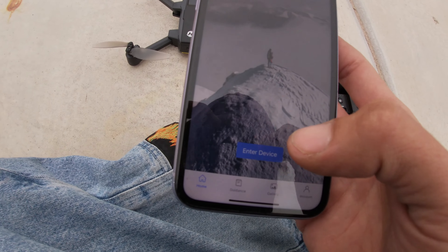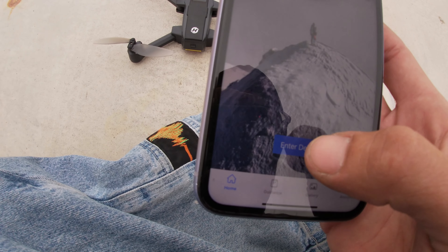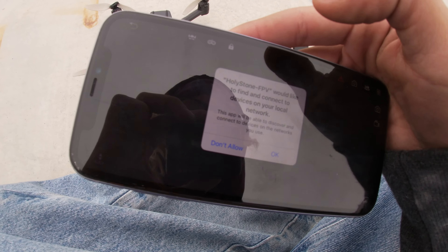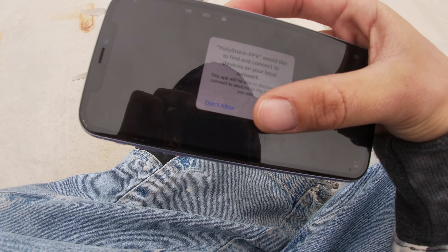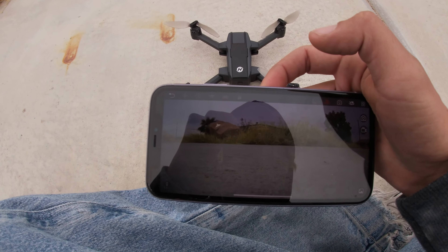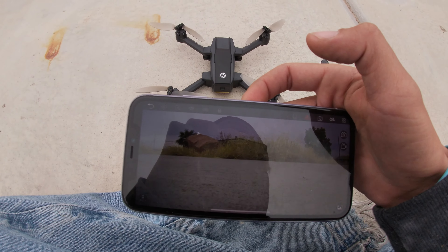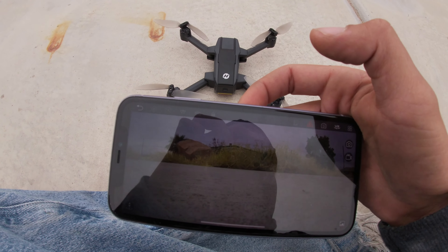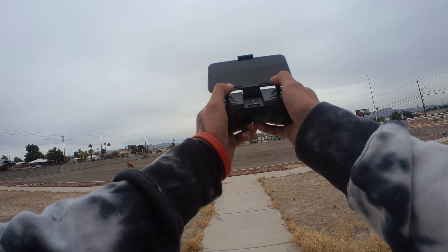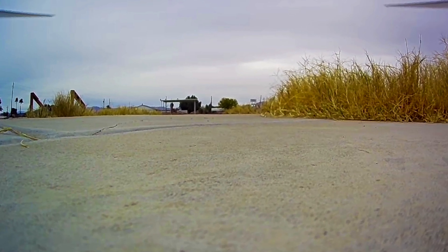The Holy Stone app you want is 'Holy Stone FPV' — it's the blue one with a blue logo. There is a login/sign-up page, but you can skip right past it. Click 'Enter Device.' It'll ask if Holy Stone FPV can connect your devices to your local network — click OK and allow. And there you can see the camera on the drone. We're going to record with the phone so you get actual footage from the Holy Stone itself.